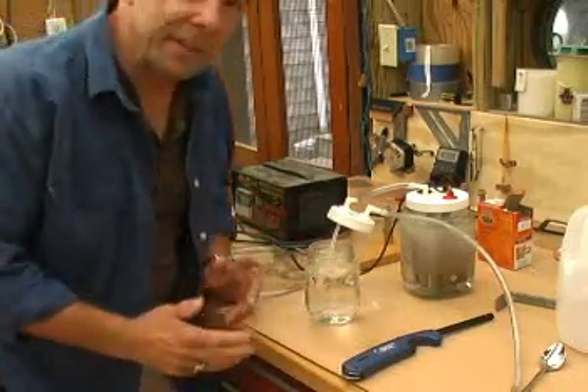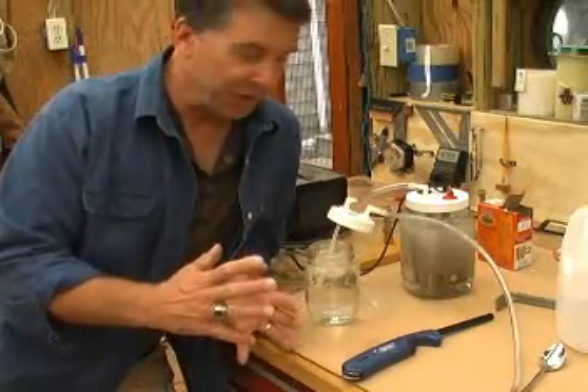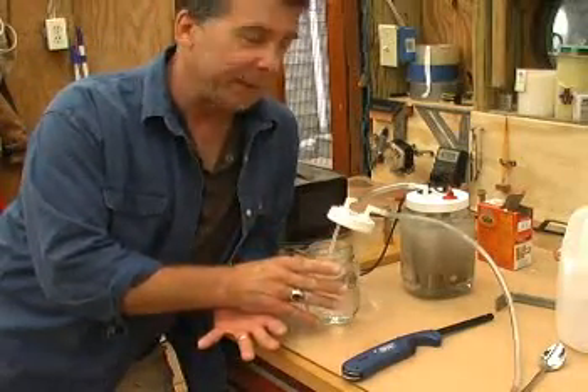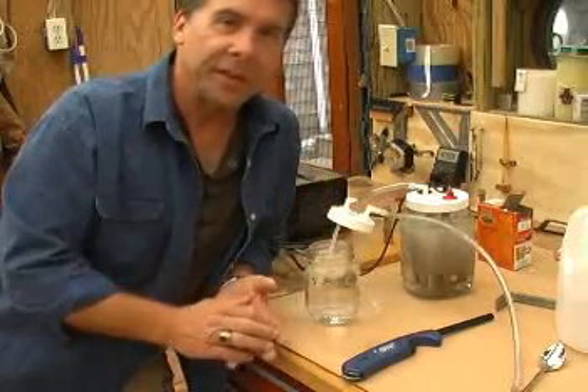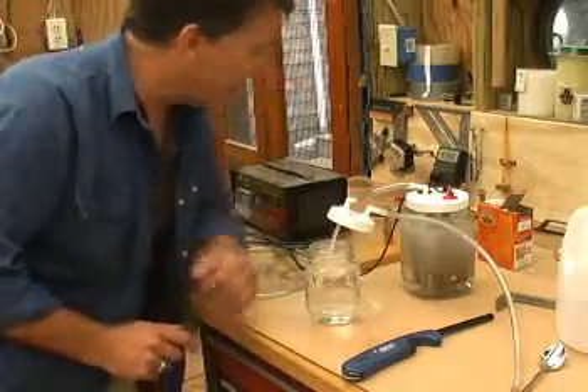What happens is the bottle acts like a spark arrester, so if we ever had a flashback from the engine, it would stop here at this bottle and wouldn't go back to our generator, where there'd be a big problem. So, bring it in and hook it up to the car.